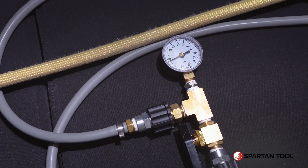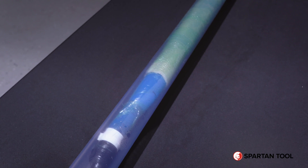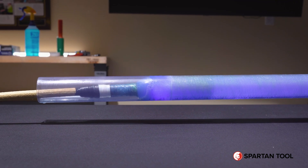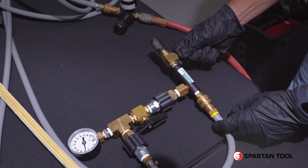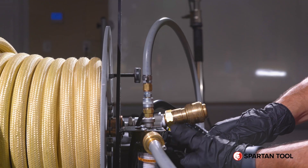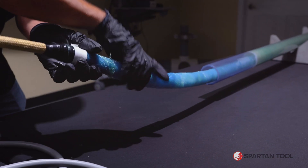Once at 10 psi, you'll follow your process table. After following your process table, your liner is fully cured and you're ready to turn off the lights and turn on your vacuum. Turn your valve to create a vacuum. Make sure to disconnect the air line and cable before pulling the packer out of the pipe. Pull your packer out of the pipe and finally go in with a camera to inspect.